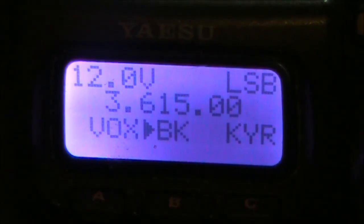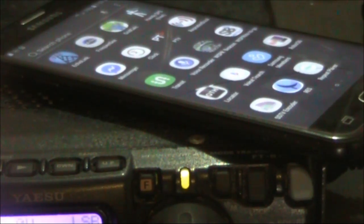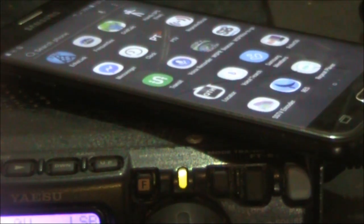Would you like to triple the number of SSB HF contacts you make? It's easy. You just need two things: an HF transceiver equipped with VOX, or Voice Operator Transmit, and a mobile phone that can run a voice recorder and repeat app.